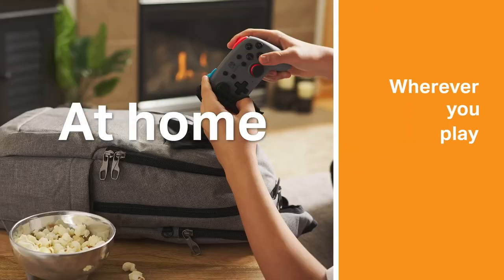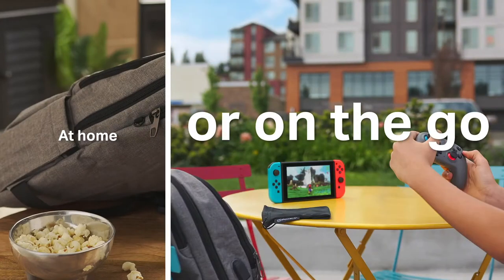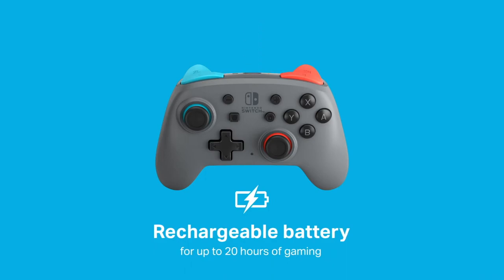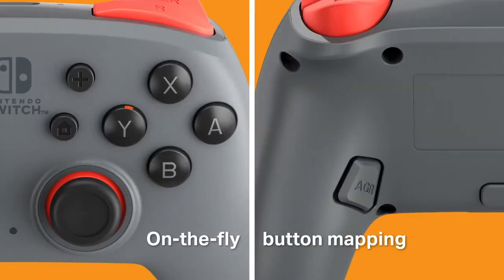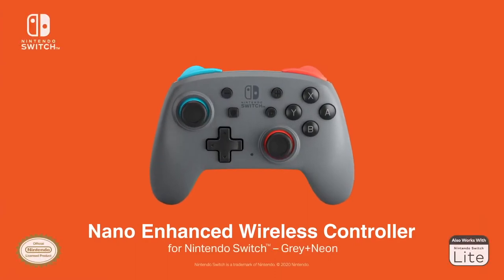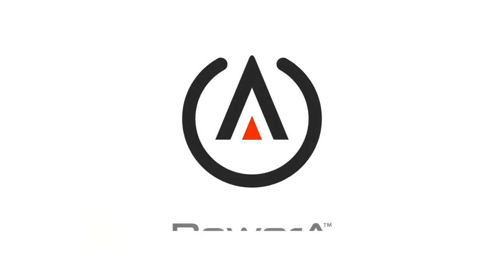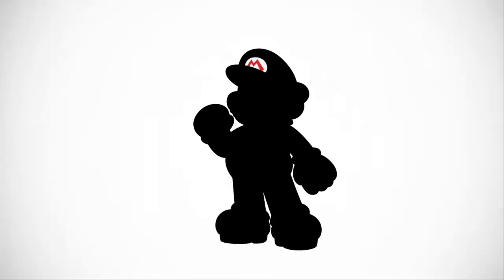A really good alternative are the enhanced wireless controllers by Power A. In fact, they also sell wired versions which are really good. Power A's design has a lower price, but there are reasons for that — for example, the controller does not offer rumble features or even amiibo support.